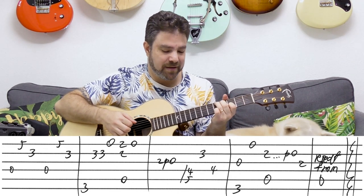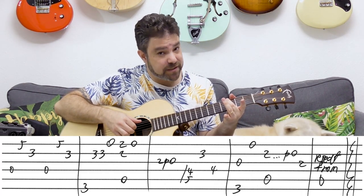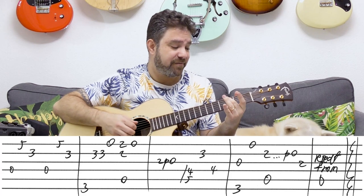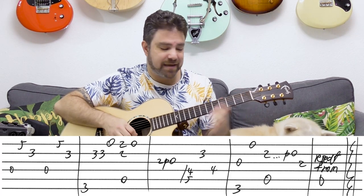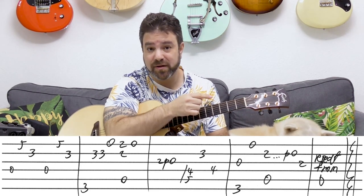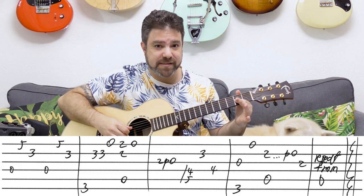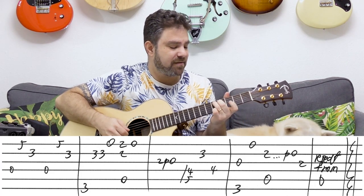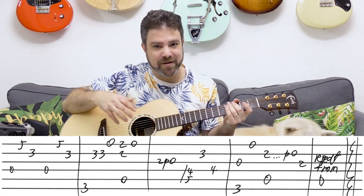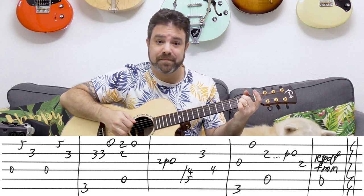And then you have G — three on the bass with the open third string, and then the open first. And then you have A with two pull-off to zero on the second string, and then you have two on the third. So you repeat this whole thing — from two pull-off to zero on the third string, and then D, and then G — G6 if you want to get technical, because you have the open E string — and then you have A again.